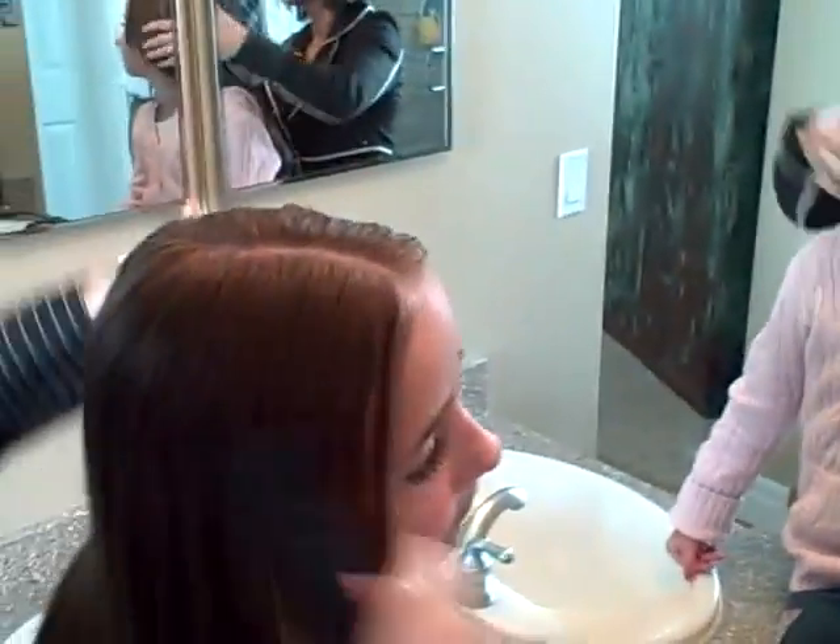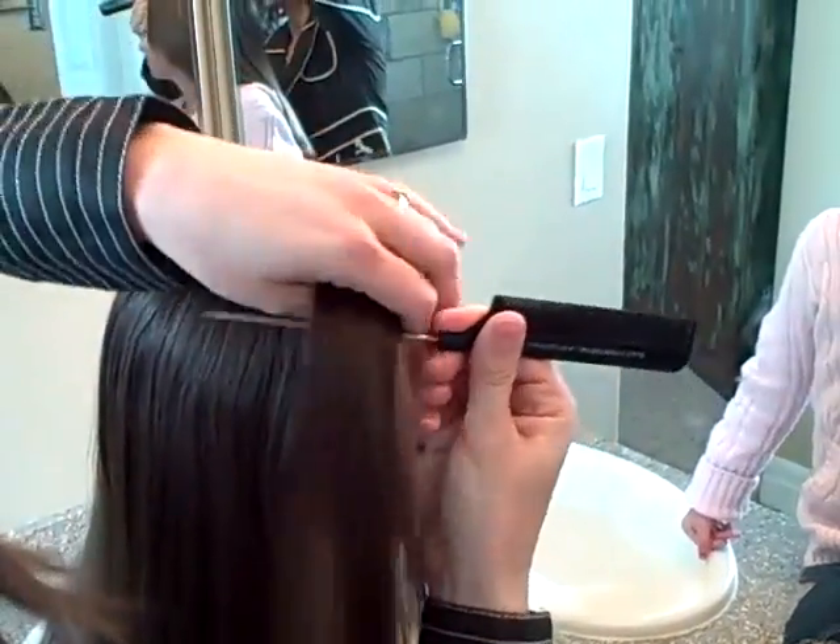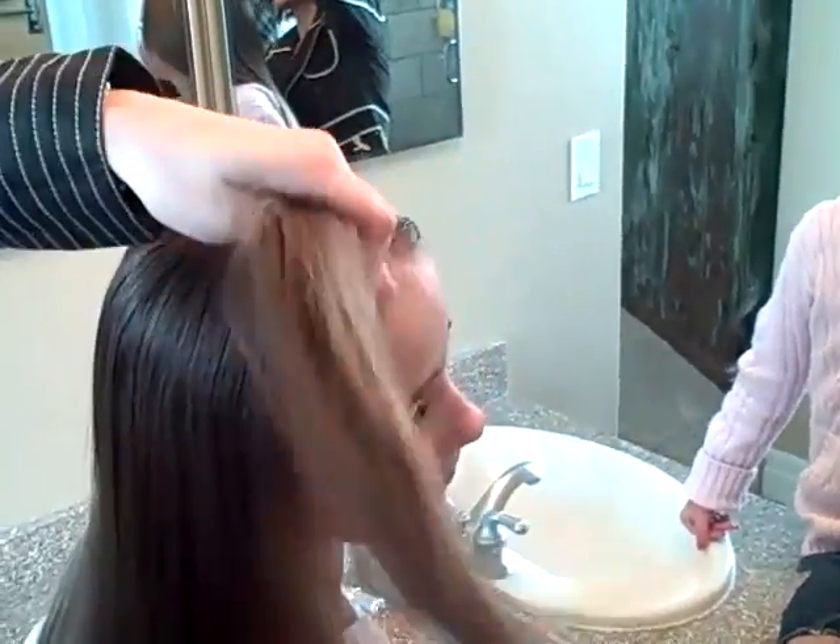But now I'm going to take — turn your head this way a little bit — and part just a little. Imagine like a little square, rectangular shape on her head.